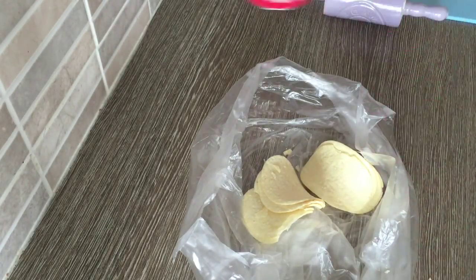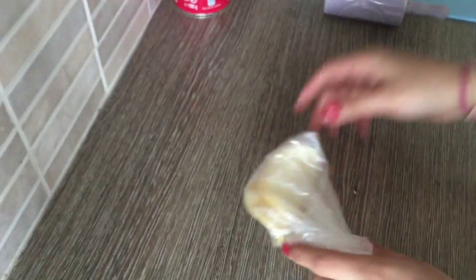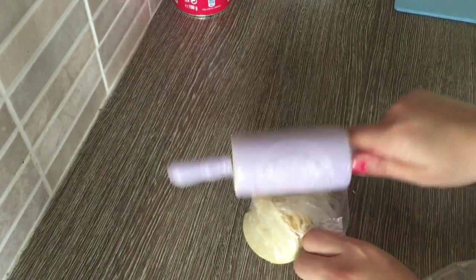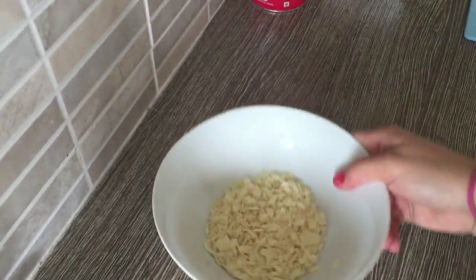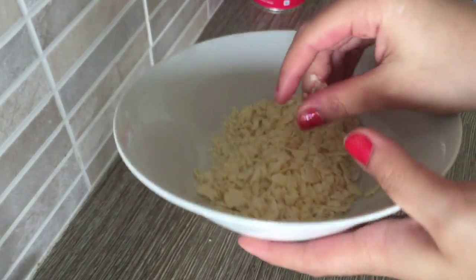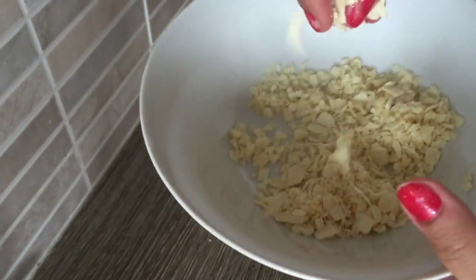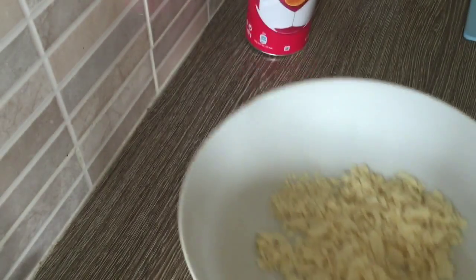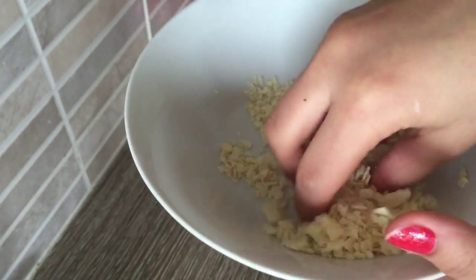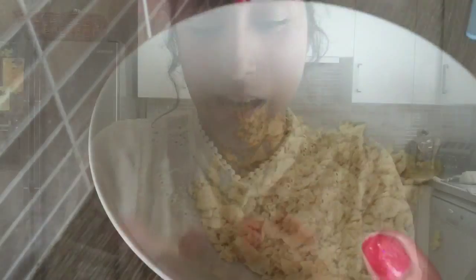Get your Pringles, empty a big bunch out — as much as you need — put that in the bag, tie it or hold it shut, and just smash it all up with the rolling pin. There are your breadcrumbs! For example, you can get chicken, coat it with flour, dunk it in egg, then dunk it in this. These are original Pringles so they're salty and will be amazing on chicken. Then you can fry them or put them in the oven — I'd prefer the oven so there's not a lot of fat content.